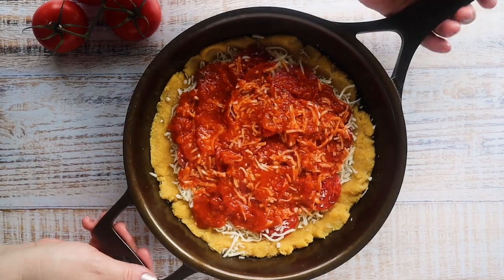We're going to pop this in the oven at 325 to 350 degrees and cook it for around 20 to 25 minutes. You just want to cook it until the crust starts to get golden brown along the edges. Then we're going to finish it under the broiler to really get that cheese on the surface nice and melted and bubbly.